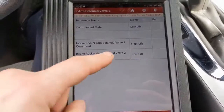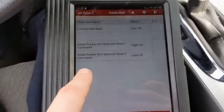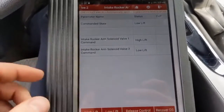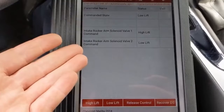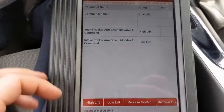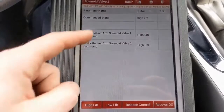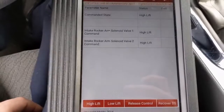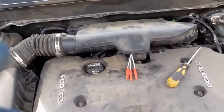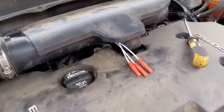Intake rocker arm solenoid valve 1 — right now I'm commanding solenoid 2 to be low lift, and you can see solenoid 2 is indeed low lift commanded. The computer says it's commanded. I just changed it to high lift — so now it's all high lift. Even though this is already diagnosed, I'm just curious to see if there's any other way to test this thing.